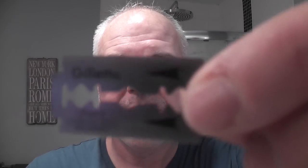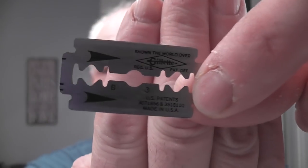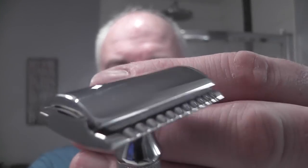I nearly cut my finger there — that was close! So here's the blade. Gillette Super Stainless. That's the blade I'm going to put in the razor. Something from the past going into something new. Very similar to an Edwin Jagger D89 head. I think the handle is made in the USA and the head is made in Germany. There's the blade loaded into the razor.